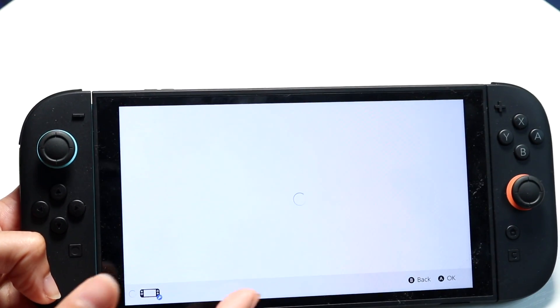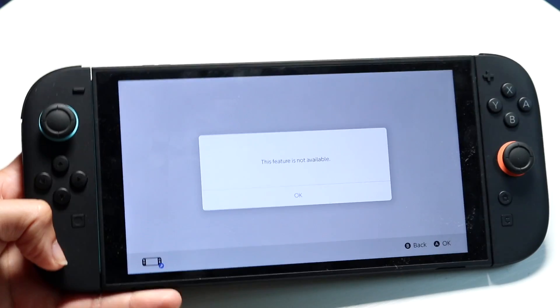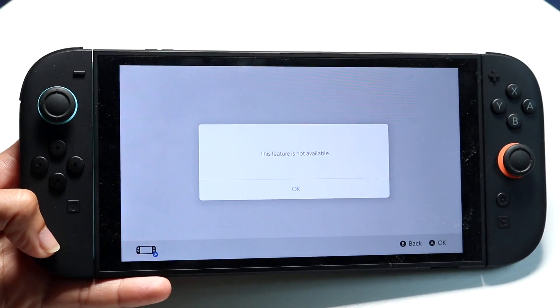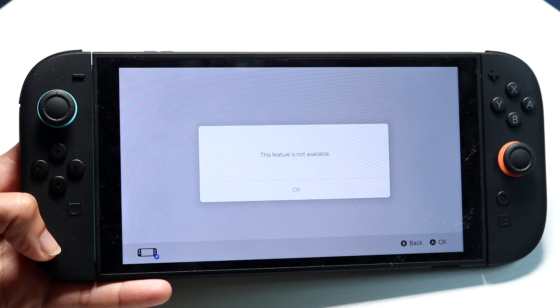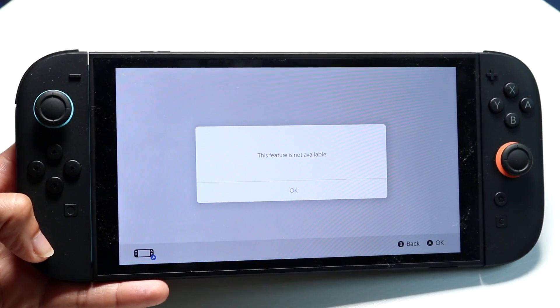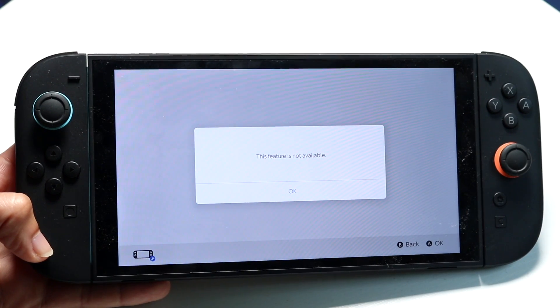Personally, I had to try it a couple of times. You might still get a pop-up that says 'feature not available.' If it still shows something like that, you may have to wait it out — SwitchBrew might be down and you might just have to wait until they fix the problem on their end.